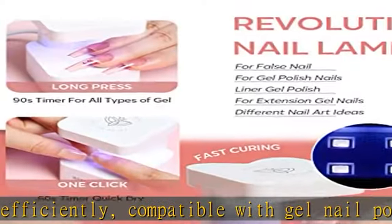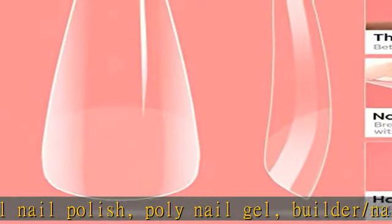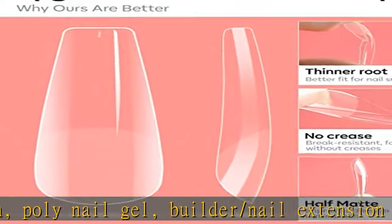Extend your nails in a mere 3 minutes and show them off for more than 28 days. A wonderful gift for your wife, girlfriend, mother, or sisters.